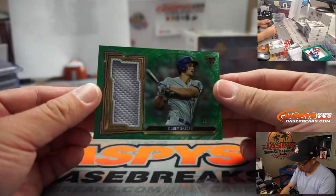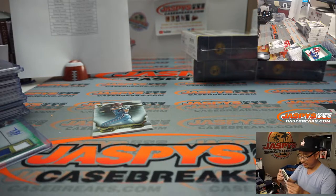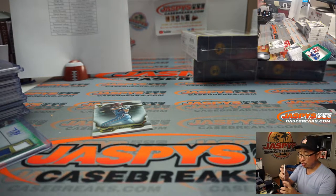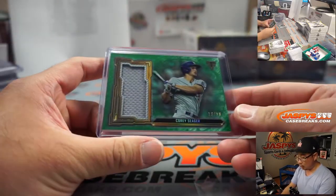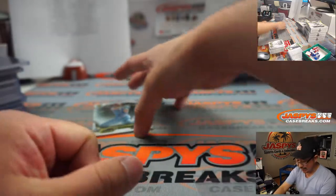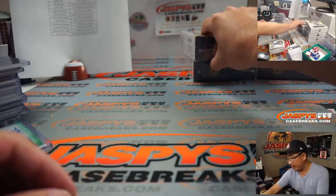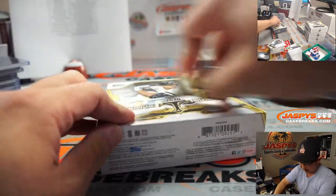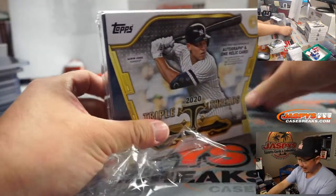Mike Schmidt reveals a triple relic and autograph — Sean Murphy, 34 out of 75 — Jorge with the A's. And then we've got Corey Seager, 18 out of 18. There's the Corey Seager relic right there for Chris P. and the Dodgers. All right, next box. My head is in absolute football mode.